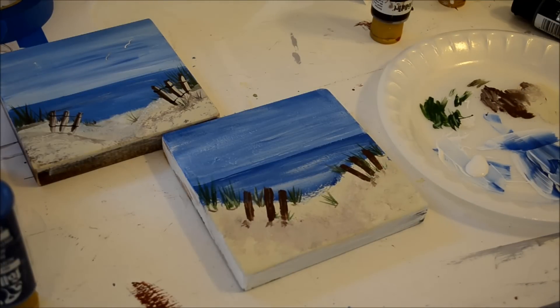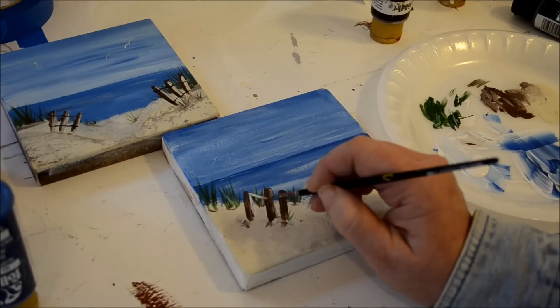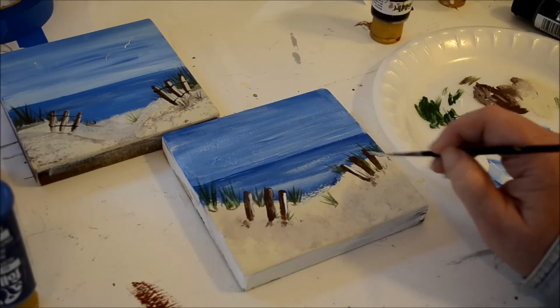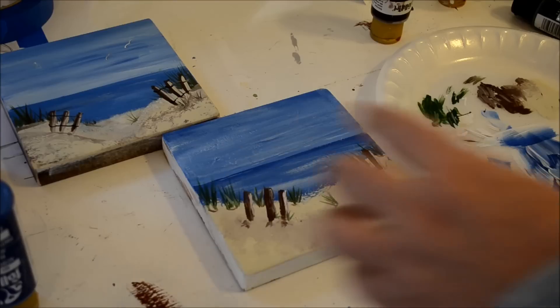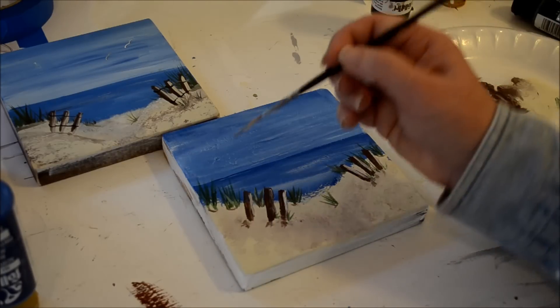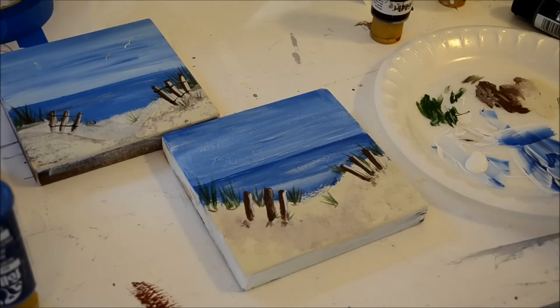I'm deciding whether to highlight the fence posts with white — I guess I could. Just kind of streak it down the side of the fence post; it's still a little bit wet so it's going to blend in and that's fine — you want it to blend in. That fence post isn't dark enough, the blue is showing through, so I will go back into the burnt umber and fill that in.